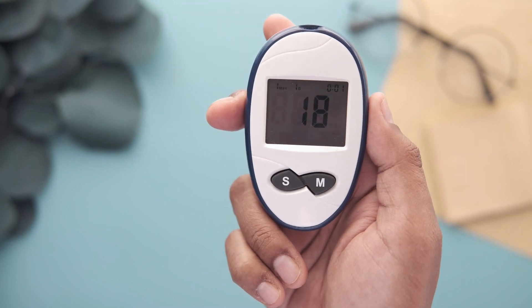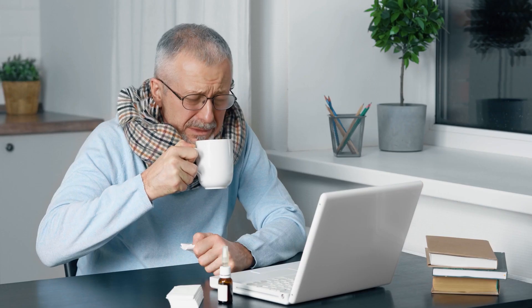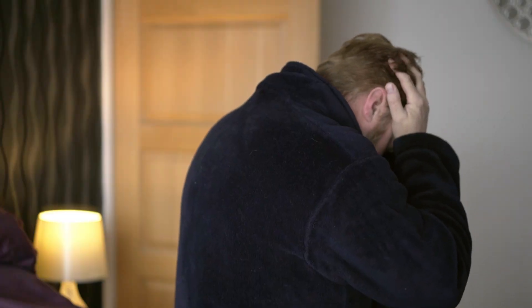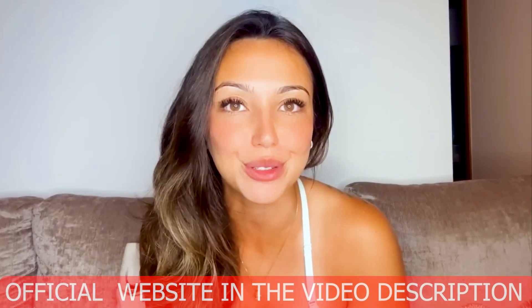Hey guys, I'm Maria, and if you're interested in NeuroPure, today I'll tell you everything you need to know about this product before actually buying it. I also have some very important alerts to share with you, so if you don't want to put your money and health at risk, make sure to watch this whole video.